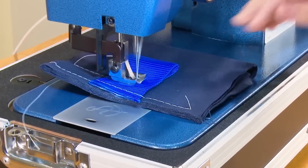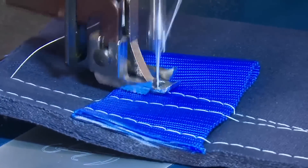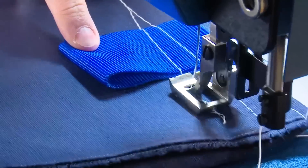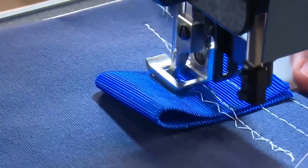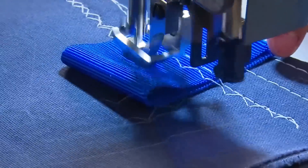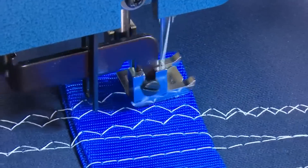The Sailrite Ultrafeeds are the world's best portable walking foot sewing machines. The Ultrafeed LSZ1 is a powerful walking foot sewing machine that sews both straight stitches and zigzag stitches. Check the link at the top right to see a full sewing demo of the Ultrafeed LSZ1 model.